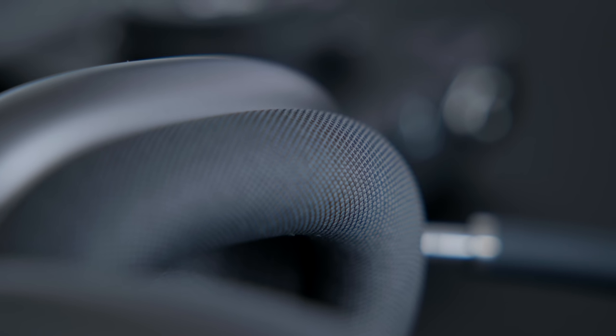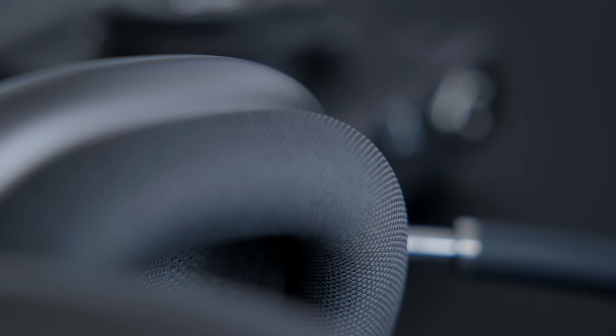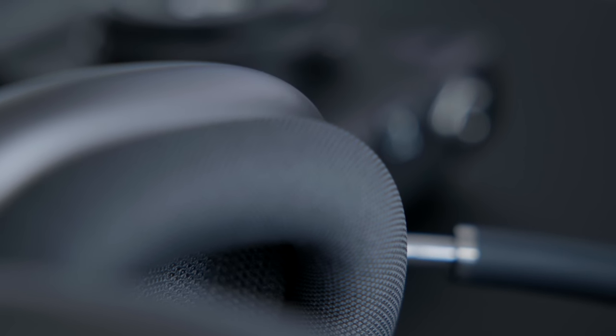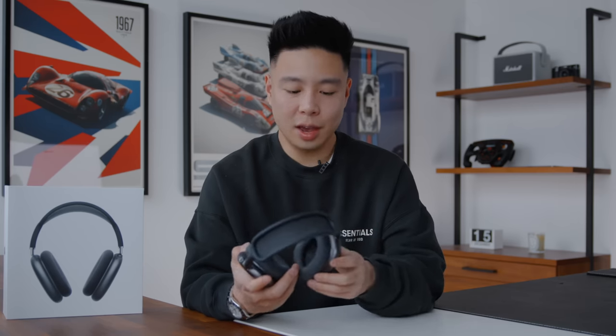From first impressions, the mesh ear cups feel really really good. They have a nice texture that doesn't feel too wide in terms of the pores — not like the Apple HomePod mesh which is what I was expecting — but it's very flexible and it feels like it will breathe quite well. With the mesh on top and from the sides, Apple has clearly thought this through, and the aluminum exterior is probably good for heat dissipation as well.